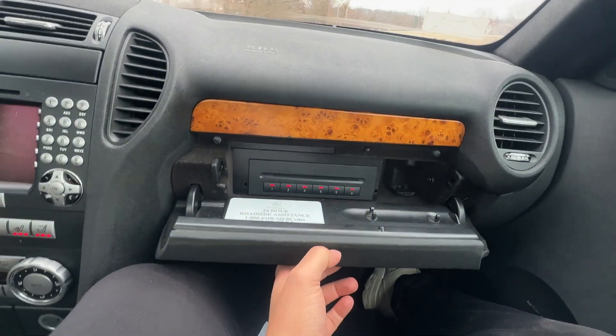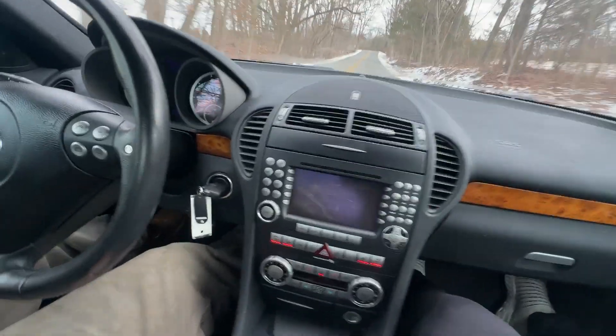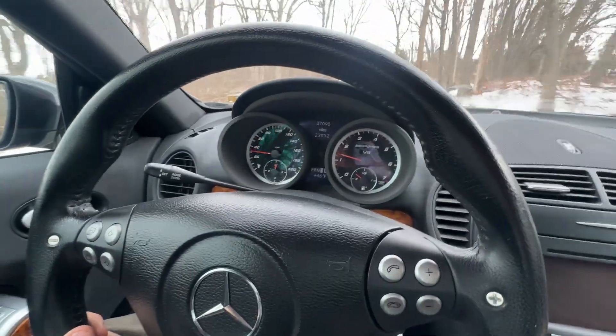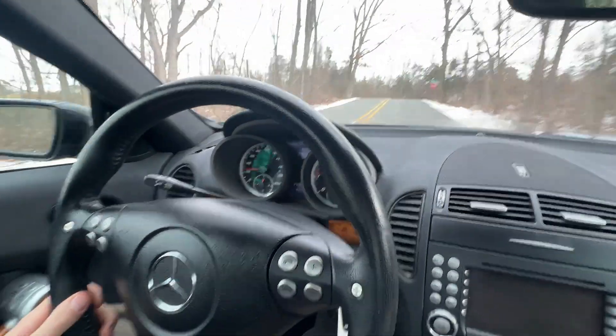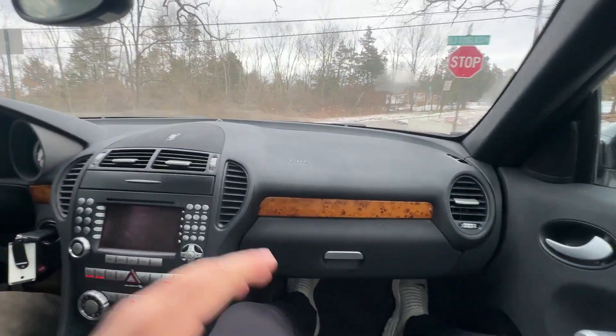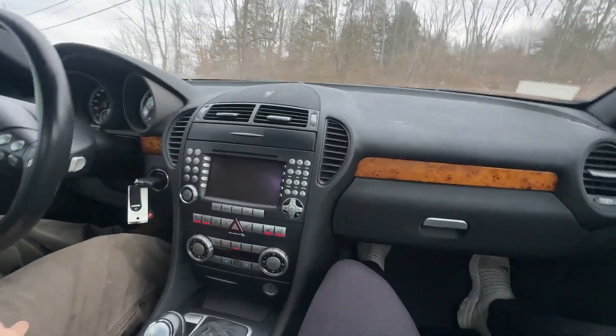The glove box pops open flawlessly. You've got a six-CD changer. The dash shows 37,000 miles — correct — no lights on the dash. Drives awesome, two keys, seats are in awesome condition. Everything on this car is in awesome condition — all original Designio mocha metallic paint.